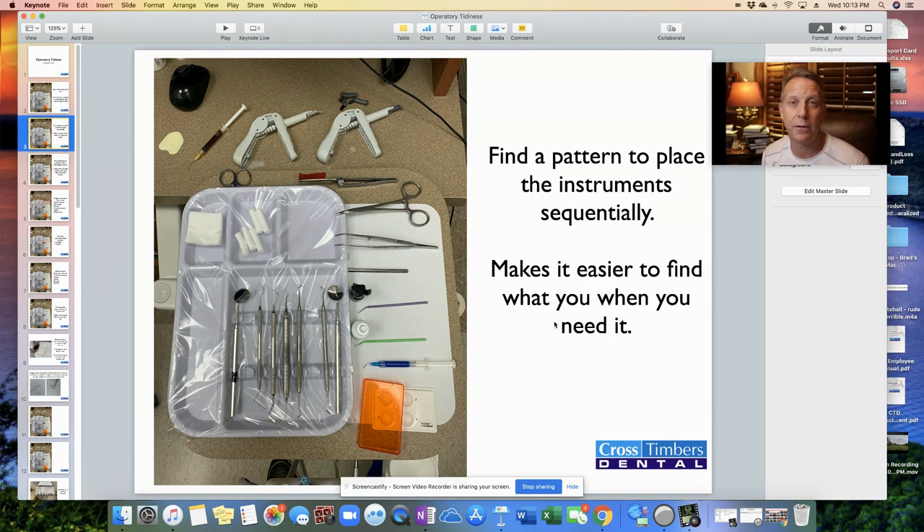Also, find a pattern that works for you. It doesn't have to be a specific one — just something where you try to put the same instrument in the same area every time, so that when you need it quickly, you kind of know where to go. You don't have to be scanning up and down the tray trying to find that particular instrument.